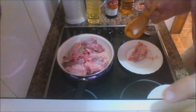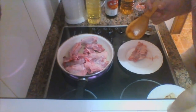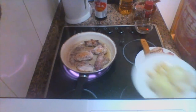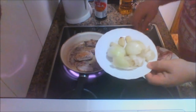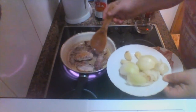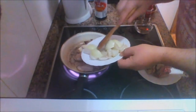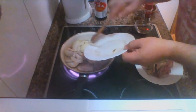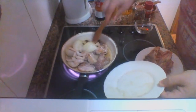The first thing we're going to do now is add our onions and garlic to the chicken. As you can see, it's browning off nicely — drop those in there.